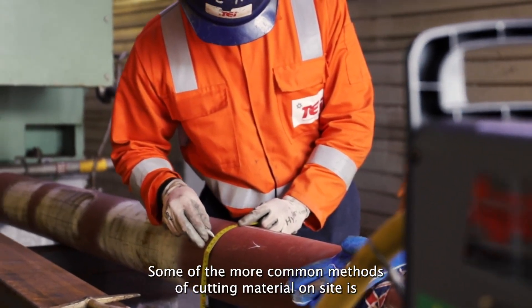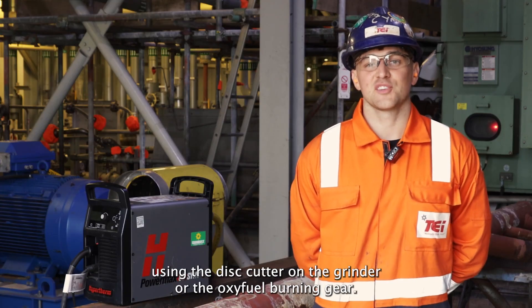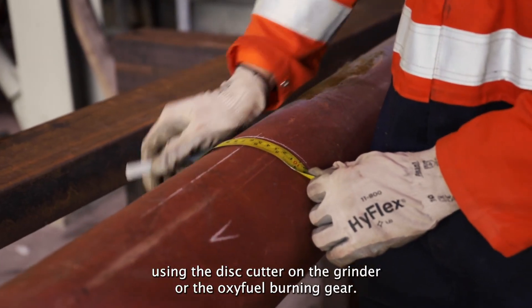Some of the more common methods of cutting material on site are using the disc cutter on the grinder or the oxy-fuel burning gear.